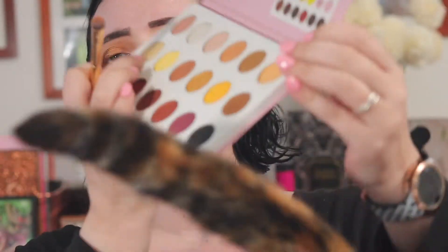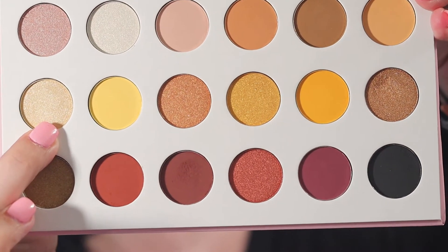And I'm going to take this kind of yellowy gold — a lighter gold shade — and put that on the inner part of my lid.